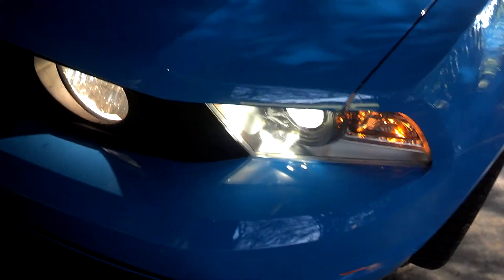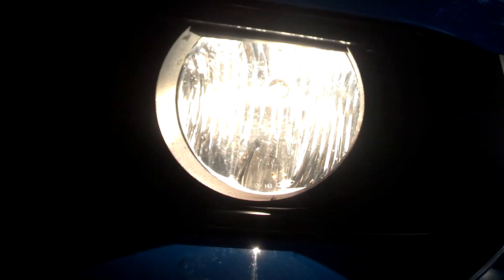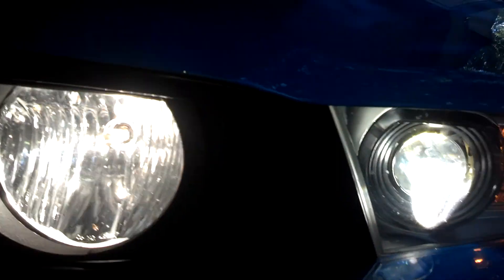Update on the fog lights — we got new ones. They're still a little bit different color, but they're a lot more brighter than what the other ones were, the stock ones.